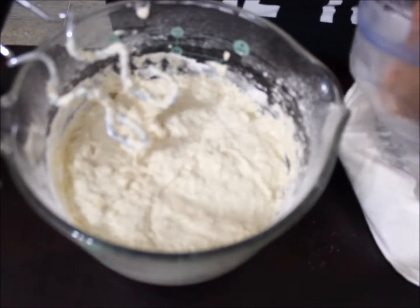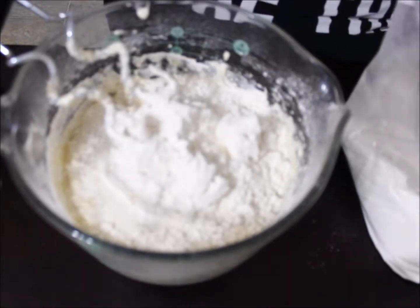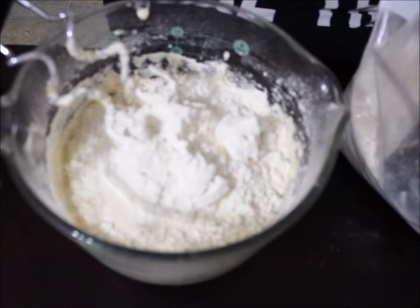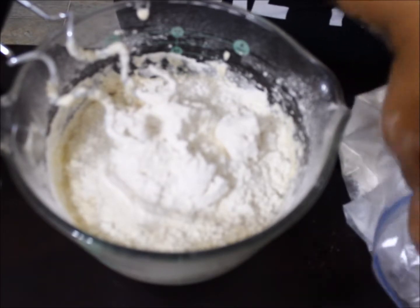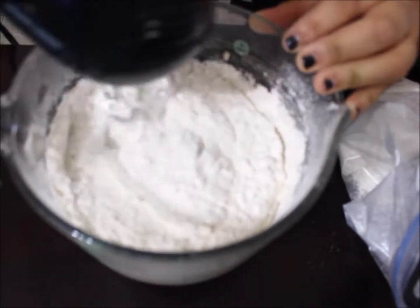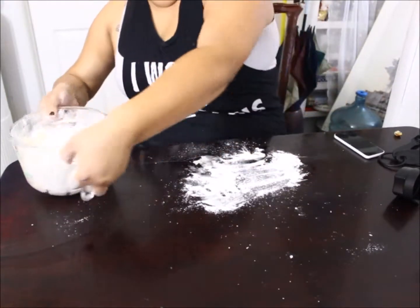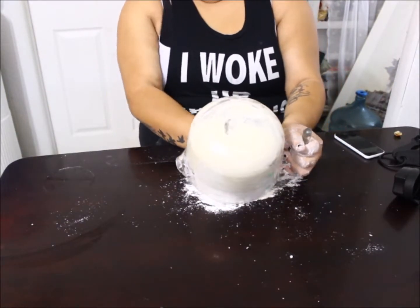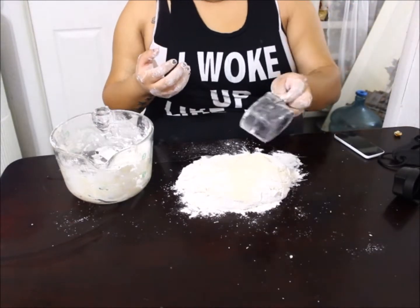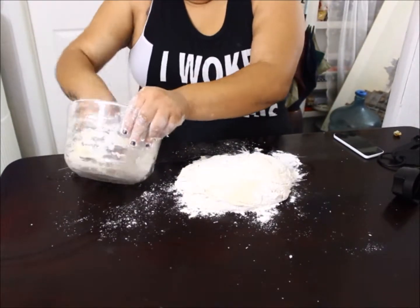I go ahead and add another cup — that's my fifth cup. When I was adding the sixth cup of flour, my hand mixer would not move anymore. So if you hit that point, mix the rest by hand. Whatever I couldn't mix I just dumped the whole thing on my work surface, which is nicely floured, added the rest of the remaining flour on top, and started kneading it in.